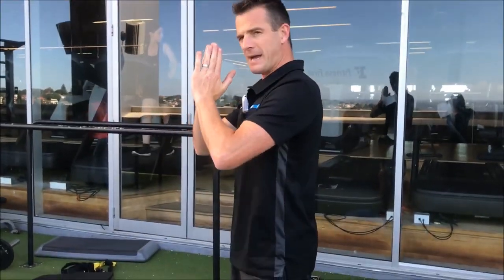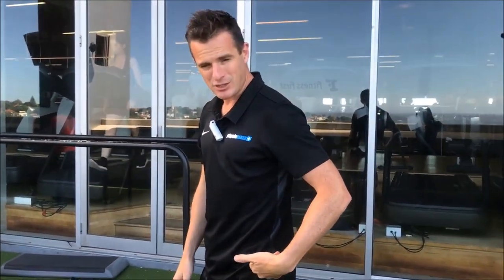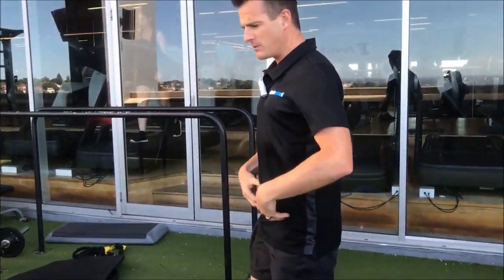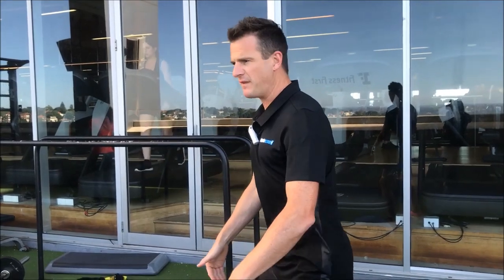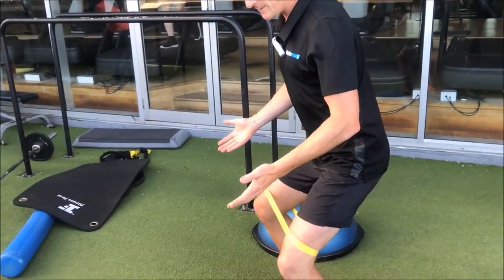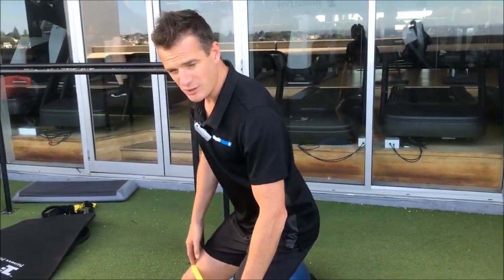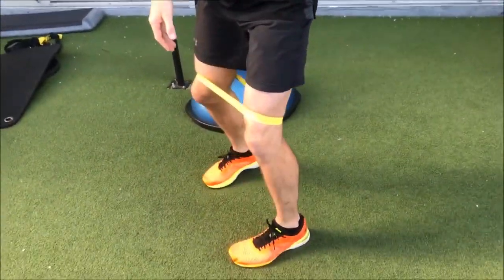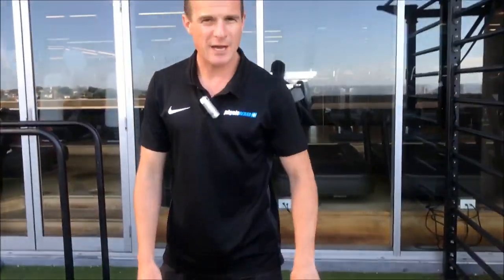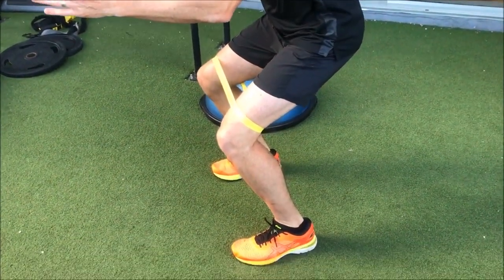Make sure when you squat, your knees are bending in the same sort of ratio as your hips — don't let your knees go forward then try to squat, and equally don't let your knees do nothing and turn it into a half deadlift. Your knees need to go forward as your hips go backwards. Some people may have patellofemoral pain if their knees go too far forward, due to shear load — this can be because their VMO or glutes aren't strong enough yet.